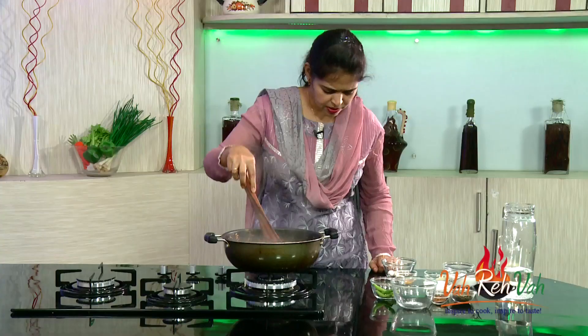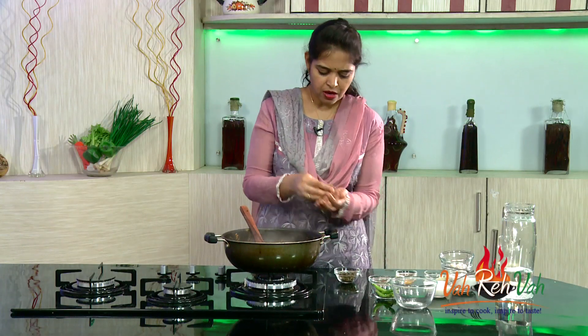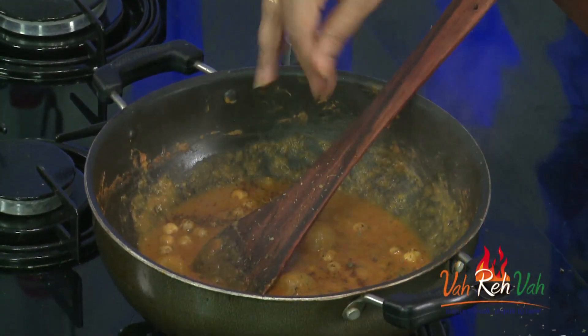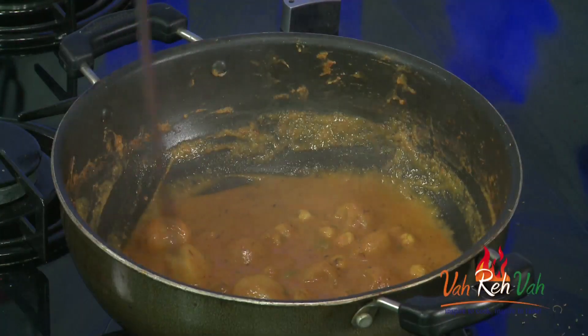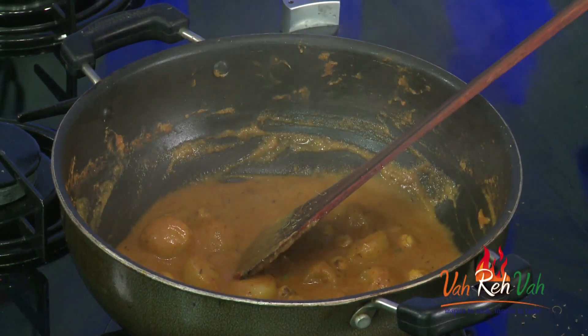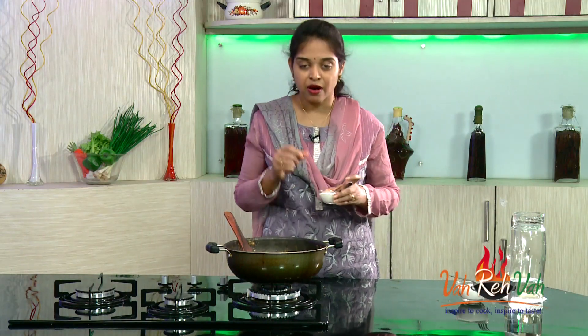Reduce the flame and add some kasuri methi and a very little garam masala. I slightly reheated the kasuri methi in a pan and crushed it. For makhani gravies, always add kasuri methi as it enhances the flavor. Before switching off, check the taste and add some cream. These type of dishes I make regularly for parties and gatherings. The phool makhana has become perfectly soft and the potato is already cooked, so it doesn't take much time.